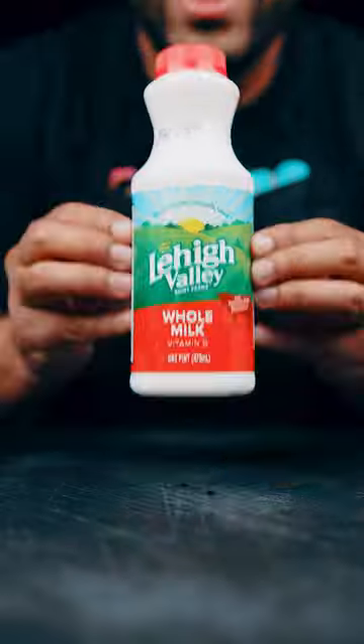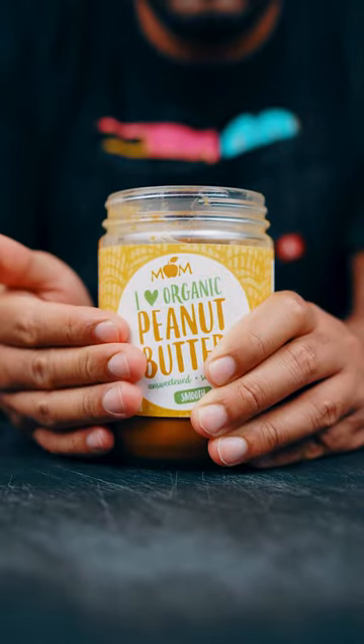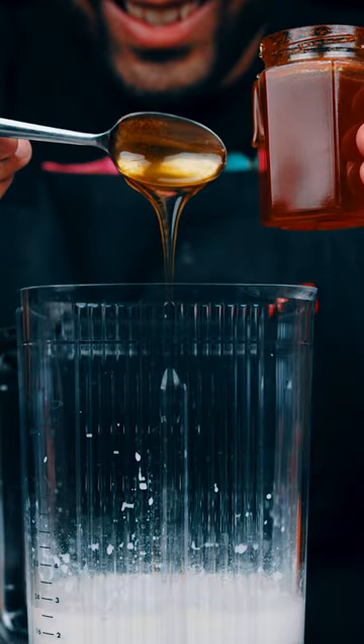One cup yogurt, one cup milk, caramel syrup, half a cup peanut butter, one tablespoon milk powder, and you know we can't forget about the Thai chili pepper honey. Of course you can just use regular honey.